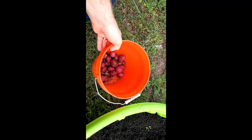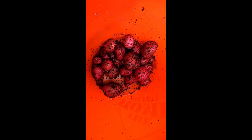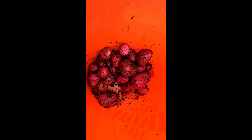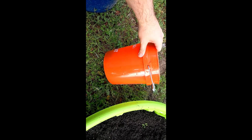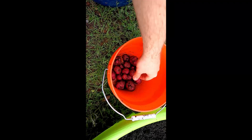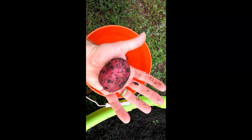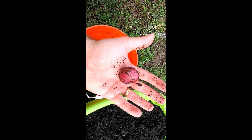Alright guys, so this is what we ended up getting out of that harvest of those infected potatoes. This is not a five gallon bucket — this is like a maybe two gallon bucket, so they're not that big. This is about how big they are inside my hand. That's probably a big one. Most of them are pretty small like this.